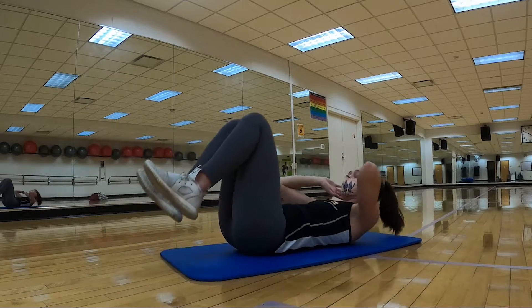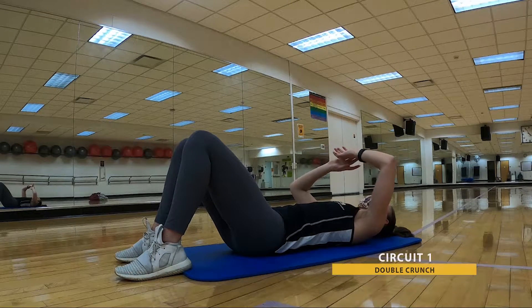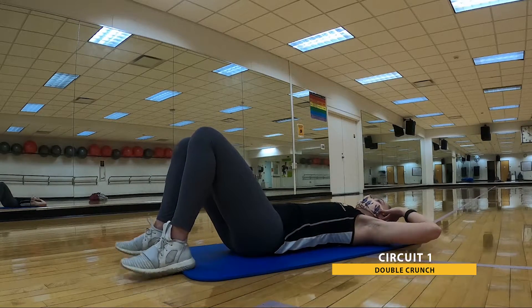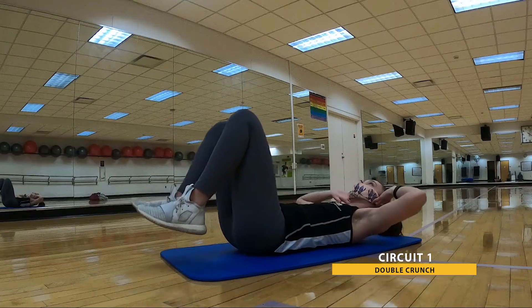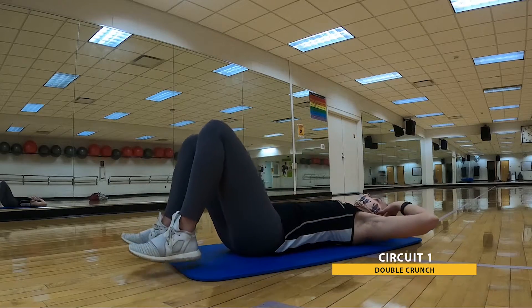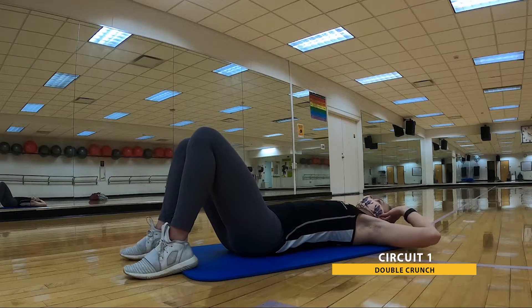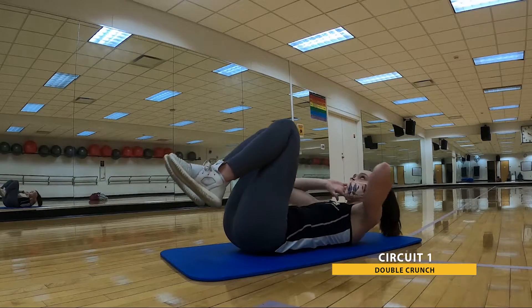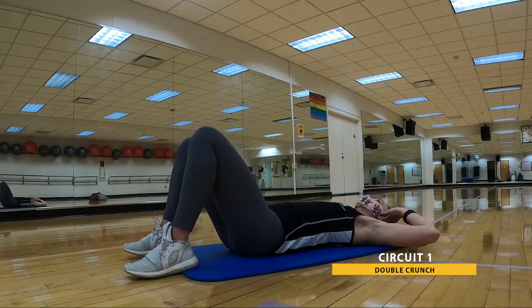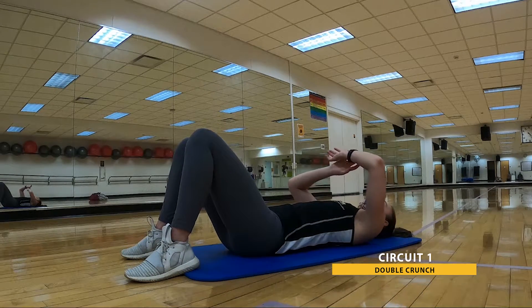We are moving into that double crunch now. In three, two, one. Here we go. Elbows and knees draw together, open up, at your own pace. We're going for time, not reps. Deep breath all the way to the end. You got this. We're so close — keep pushing. And that's 30. Go ahead and relax.